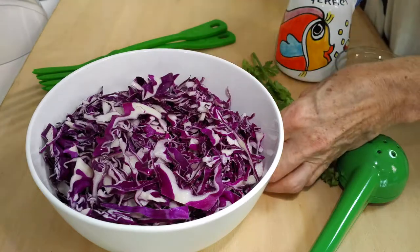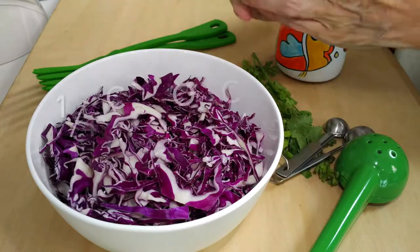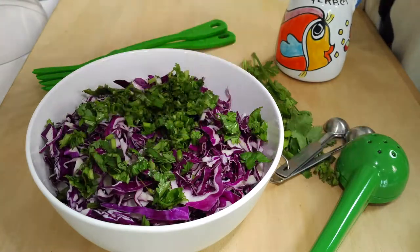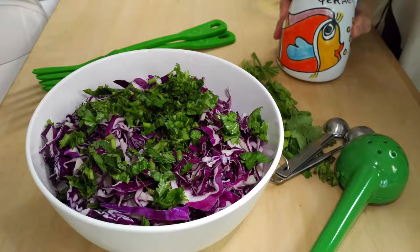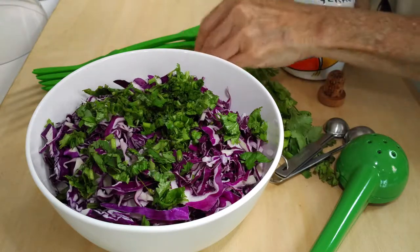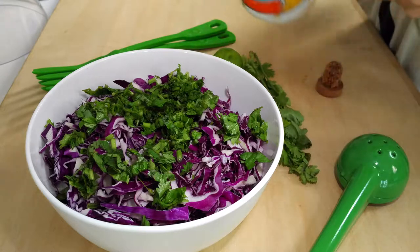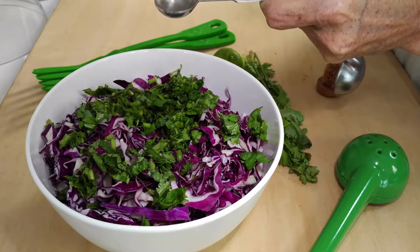First thing we're going to do is create our salad. This is Chef Pachi's favorite salad because it's one that helps you not gain weight even if you eat the same amount of carbs. And it is so easy to make.